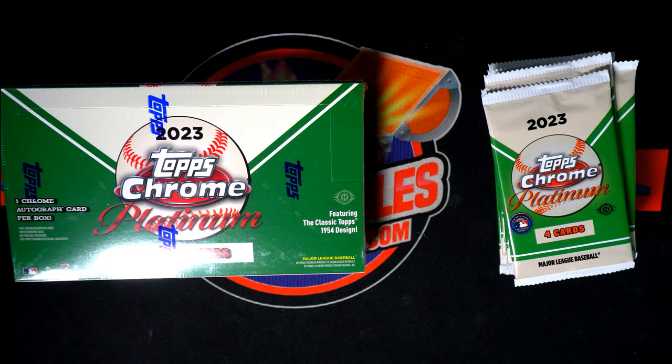We're going to be ripping open Topps Chrome Platinum Packs. There's going to be an autograph in play, bro. Absolutely in play.